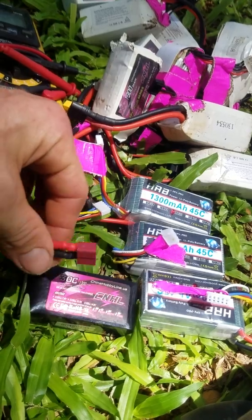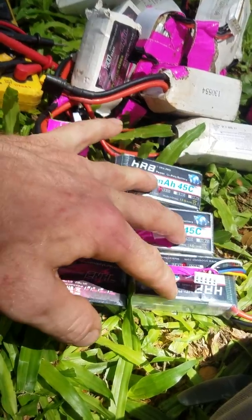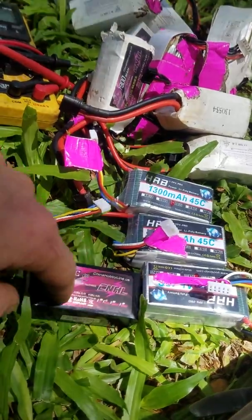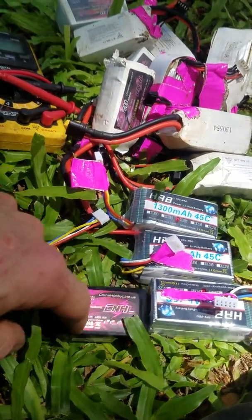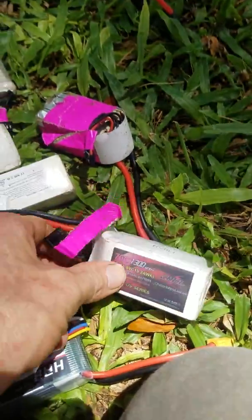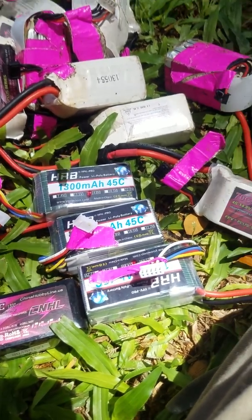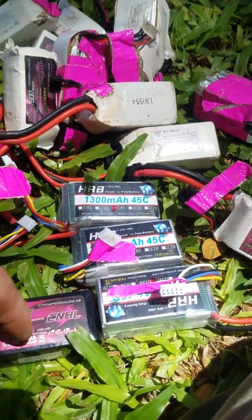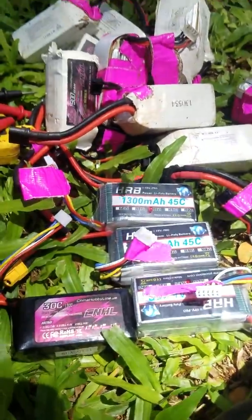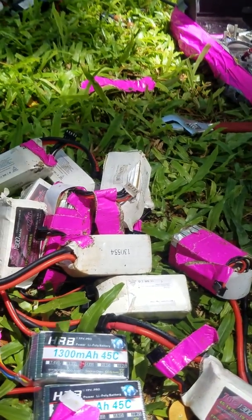Another battery I've been flying is these 30c China Hobby Line T-connector 1300s. They're a little older and have only charged about three times, so they haven't really settled in yet. At first they weren't as powerful, but they're actually flying very well now. I do get a little more power from the 70c 1300, but because I'm flying so slow I don't really use it.